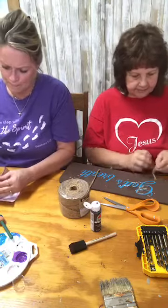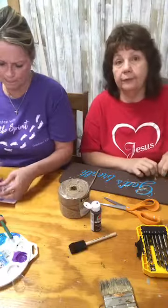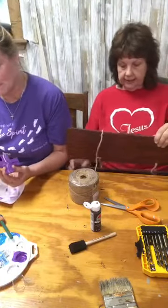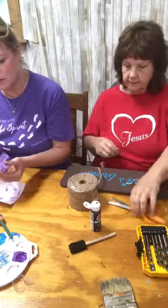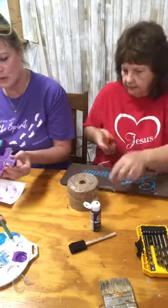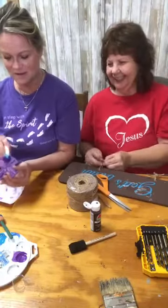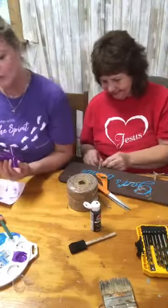I'm just going to tie a big knot because we're going with a whole rough look. It's just going to be rough with a knot. I'm going to hold it up and see where it needs to be tied. All these paints are soap and water washable.